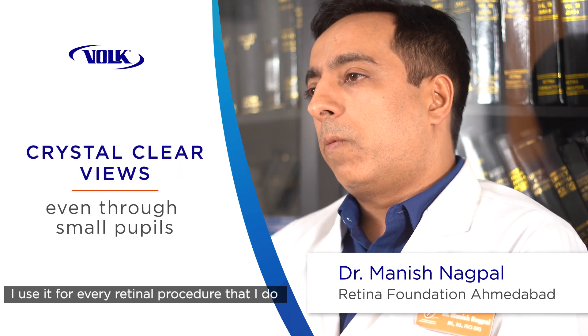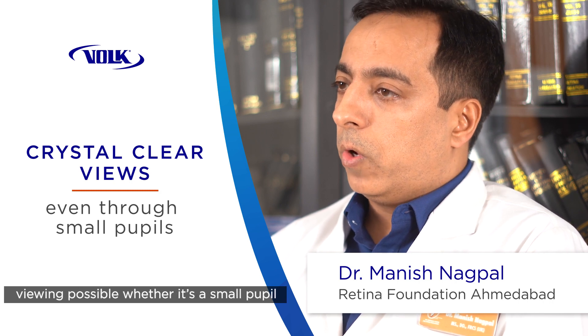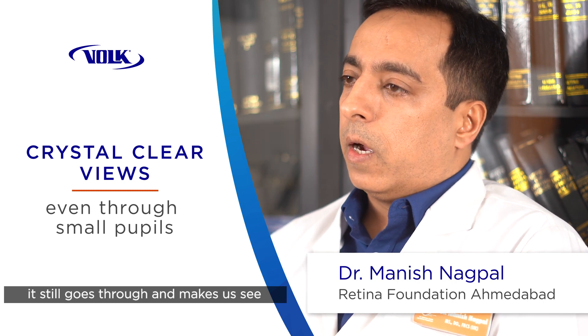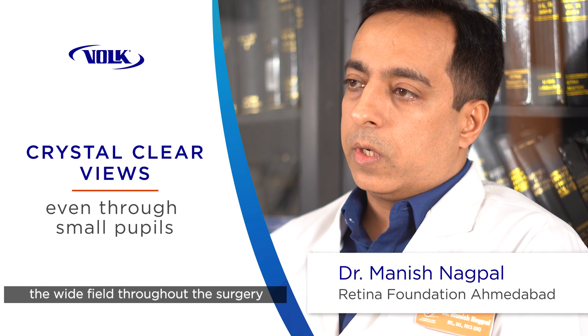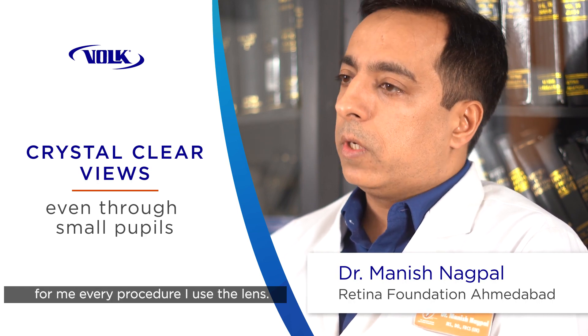I use it for every retinal procedure that I do because it gives me the best wide field viewing possible. Whether it's a small pupil or there is any compromised media, it still allows us to see the wide field throughout the surgery with all sorts of interfaces. So for me, every procedure I use this lens.